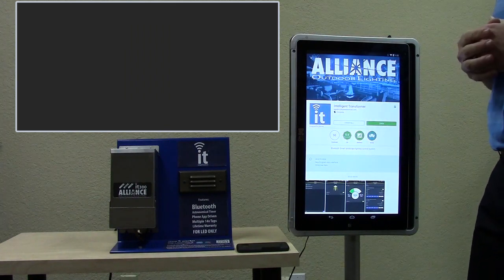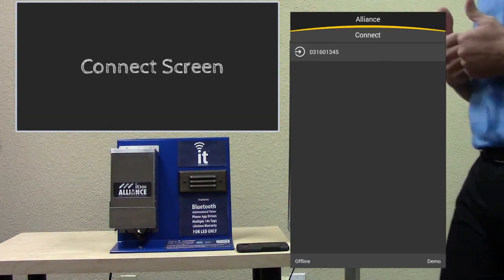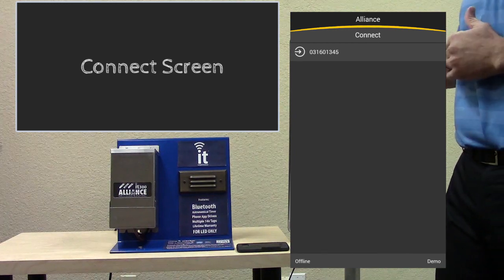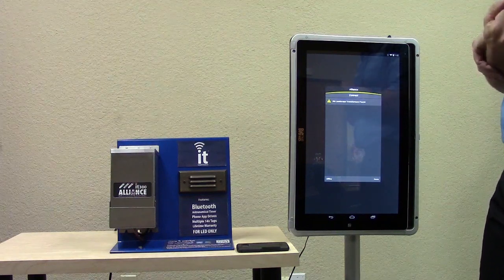We've already downloaded it to the phone, or tablet here, so we're going to open it up. This is what it looks like when it opens. As soon as you bring the app up on your phone, it's going to search and look for transformers within range — up to 100 feet or so from the phone.